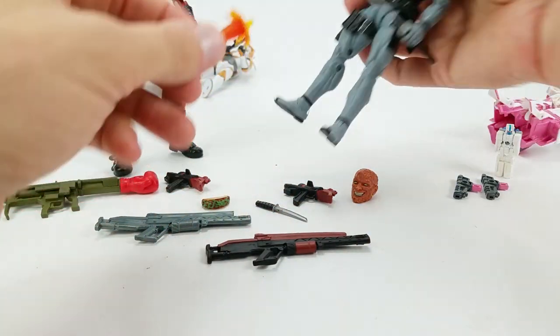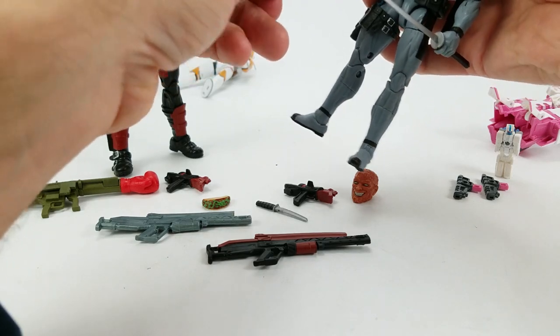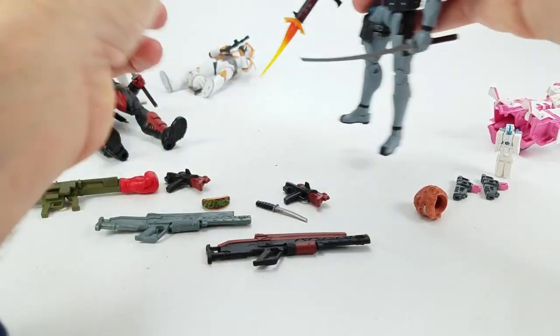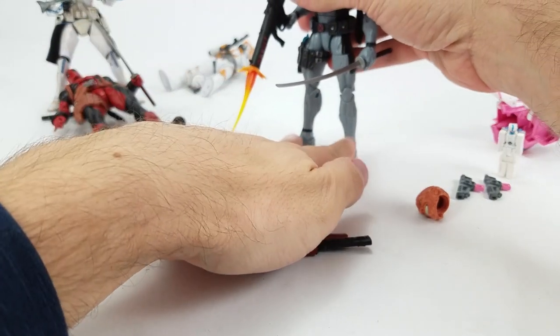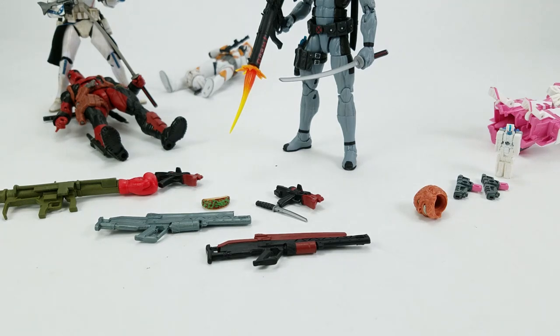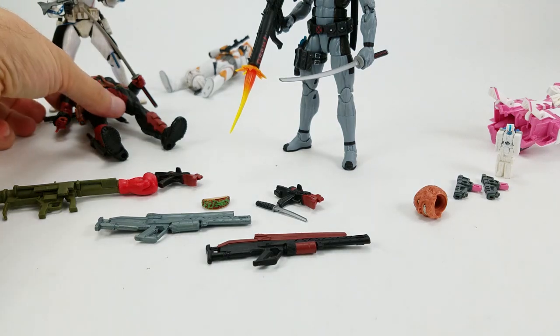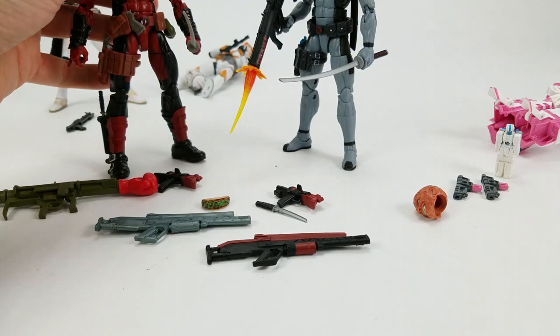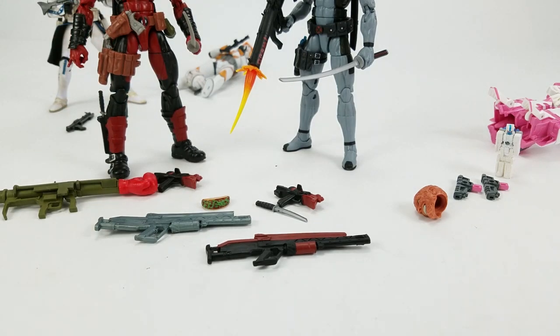The new one also comes with the repulsor effect that we've seen with Iron Man, that fits into the front of the rocket. So that's going to work on this figure as well as on the Punisher. And if you've already got your Iron Man repulsor effects, surprise — they work in the bazookas. It's not something I had paid attention to.